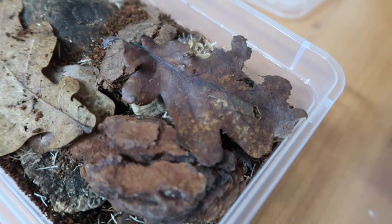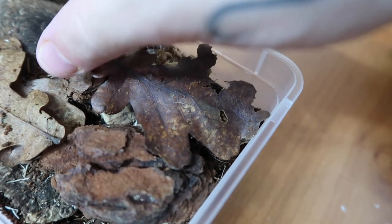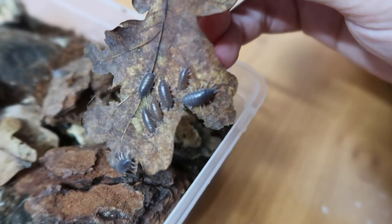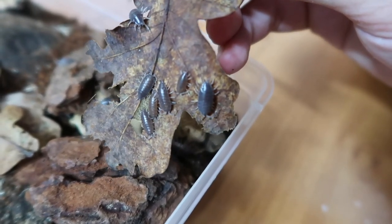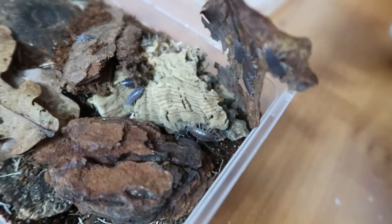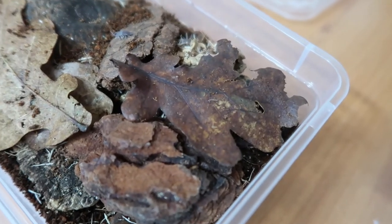Instead of showing you the whole process, I'm just going to show you a little snippet of them when they're settled in. There are a few of the tropical grays on the underside of a leaf, and you can see how much they've already eaten away at that leaf, with a few more down there. We're just going to put them back, do what we've got to do, and leave them to it.